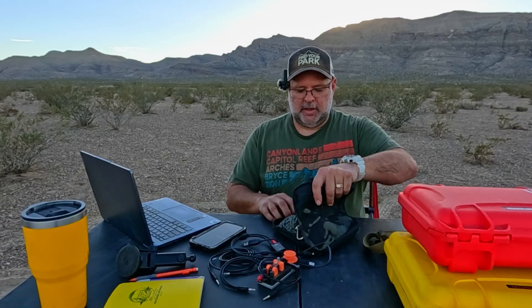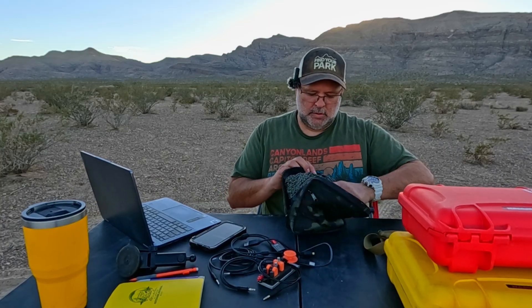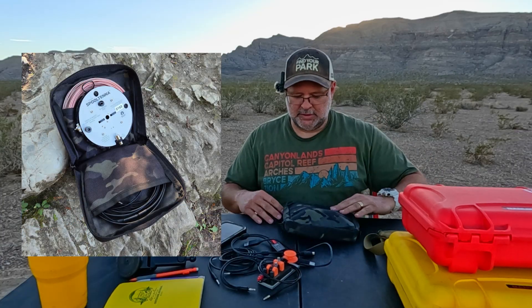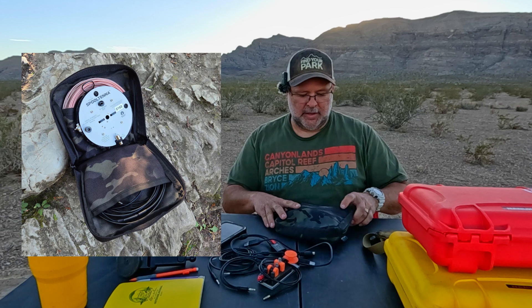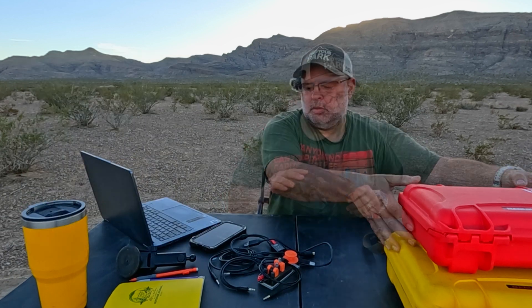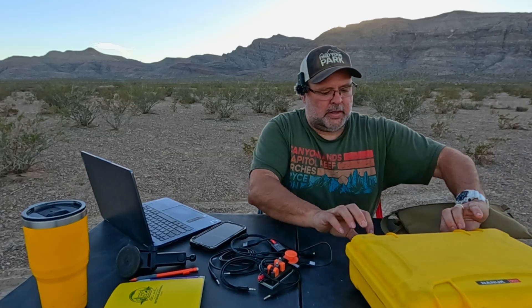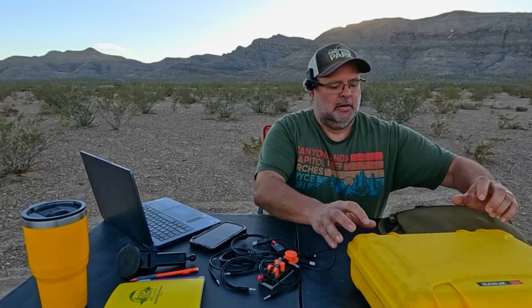So this one came to me in black camo — he calls this his antenna pouch, and it's a pretty cool color. I've got my Nelson antenna 40 meter half-wave in here with a good deal of rope, and it all fits in there nice and easily.